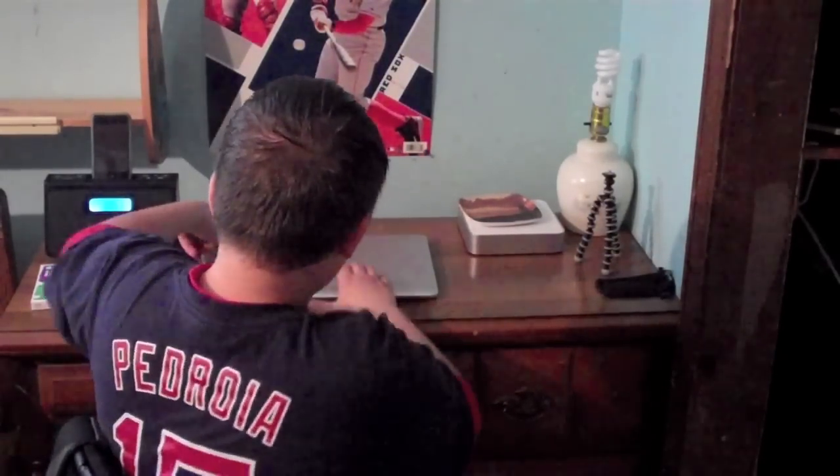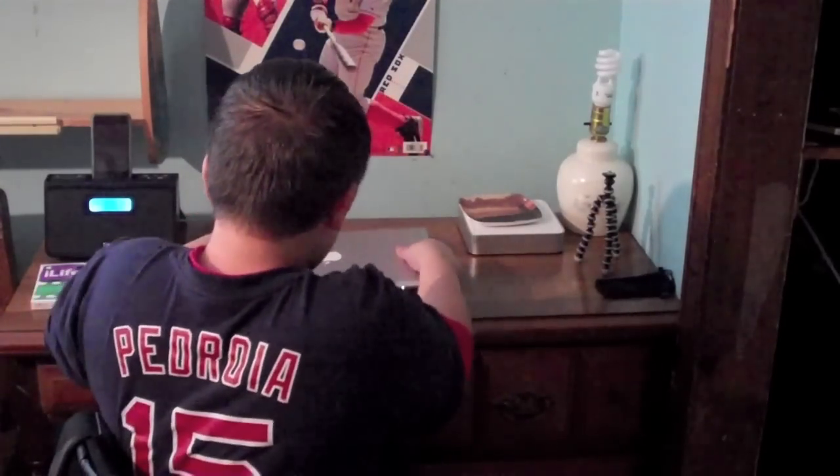Hi, Mike here, and today I'm going to be reviewing my 2008 MacBook Air. And here it is. 13.3 inch display, 1.6 gigahertz Intel Core 2 Duo processor, 2 gigs of RAM, and 80 gigabyte hard drive.